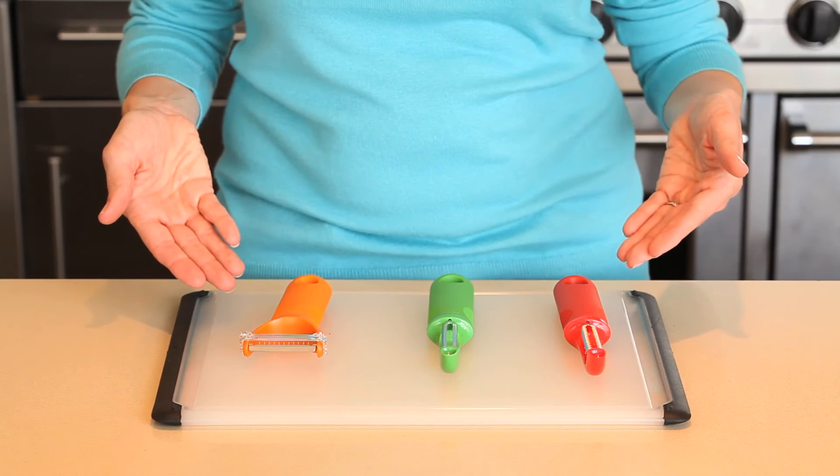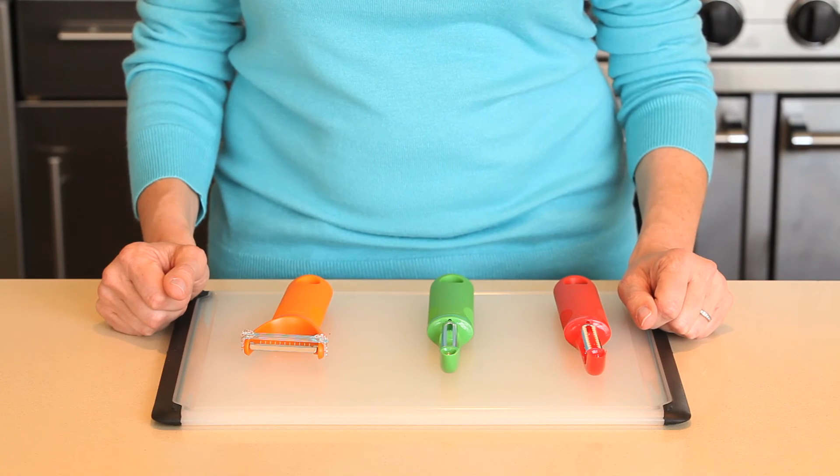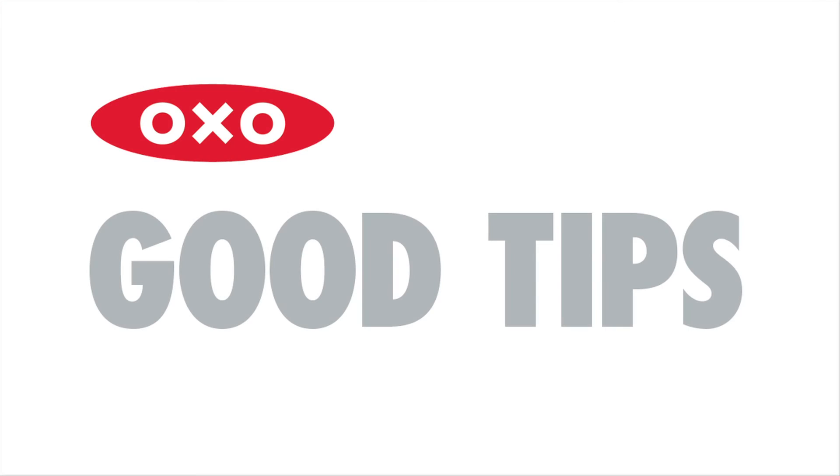Each peeler has a soft comfortable grip that is non-slip even when wet, making them the perfect kitchen companions. Here's a good tip: the original blade on the swivel peeler was produced by a company best known for making samurai blades, which as you can imagine are really sharp.